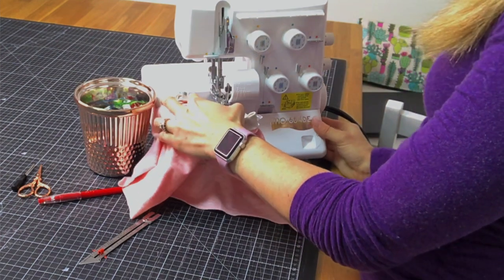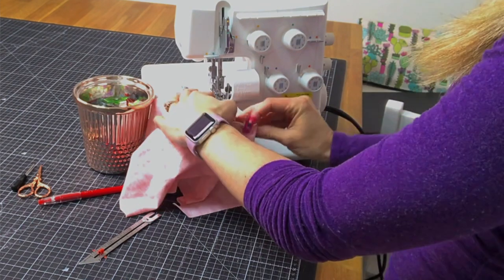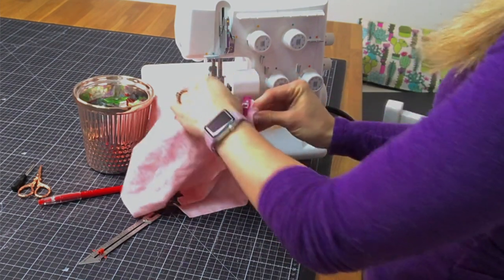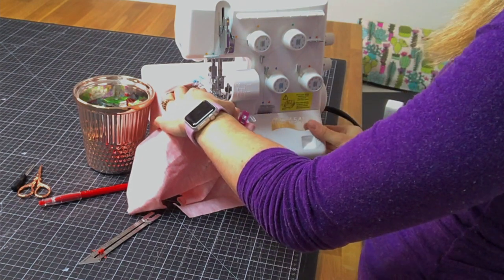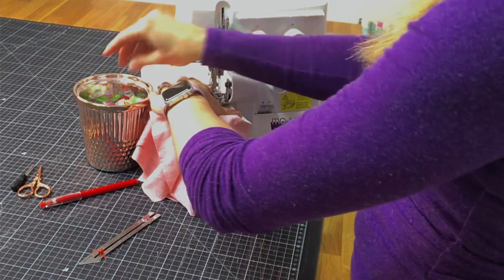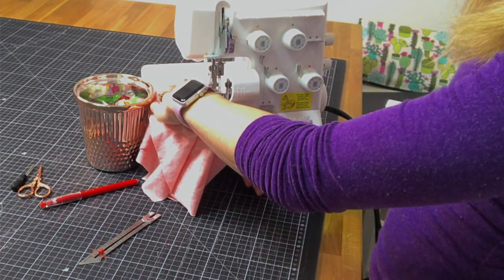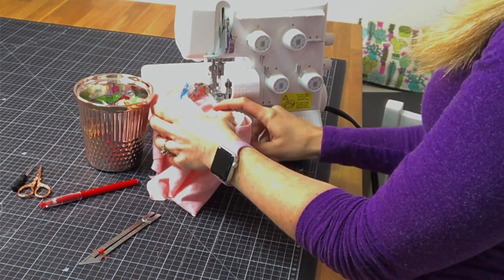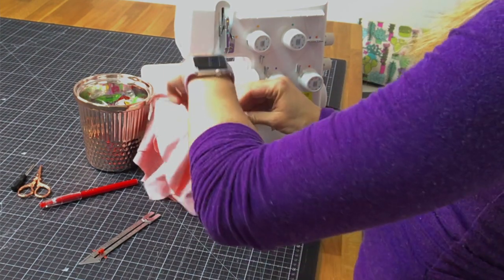I like to start at the center back of my garment. So we start serging kind of at an angle, and we're not going to match up with that line just right. Go ahead and serge around your neckband. After you get started you'll be doing your seam allowance, and it's easier with your neckband on top and your shirt below so you can make sure that your neckband is always perfectly parallel with your presser foot.